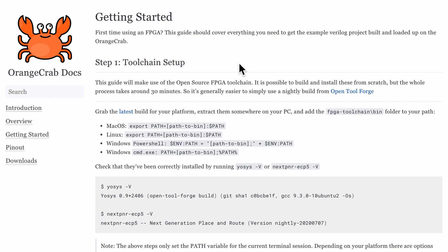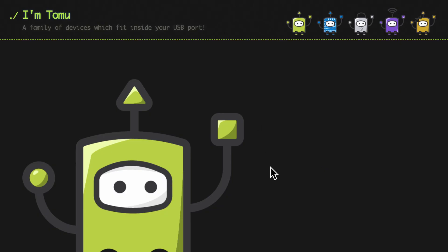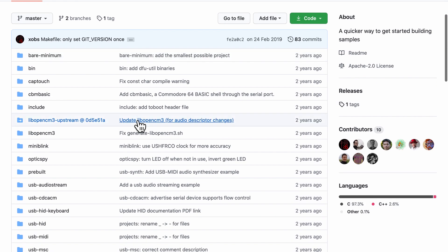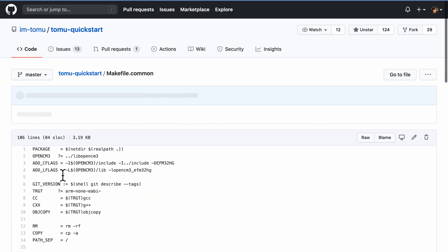An open source hardware example of a Getting Started section is Orange Crab by Greg Deville — it takes about 30 minutes. Sometimes hardware can involve many more than three steps: installing lots of dependencies and running hour-long processes just to get a simple hello world working. In that case, I love to abstract away the multiple steps and put them in a default make command as part of the Makefile. An example is the Tomo Getting Started section, which uses the command make to run the bare minimal example, hiding complexity for the first-time user.